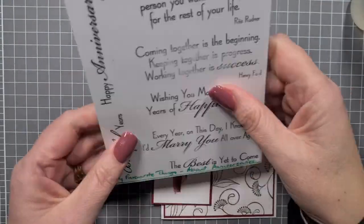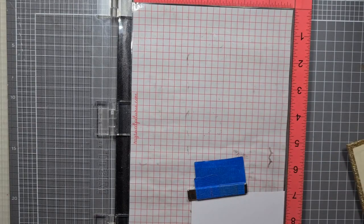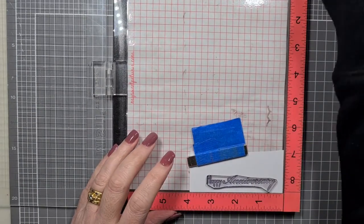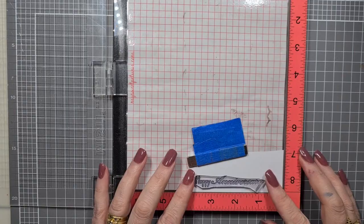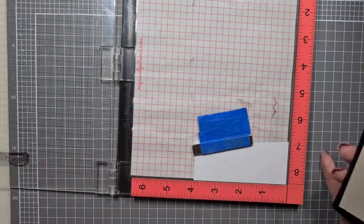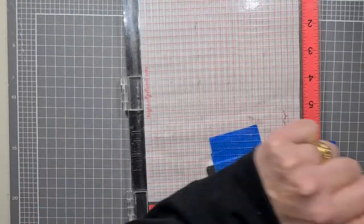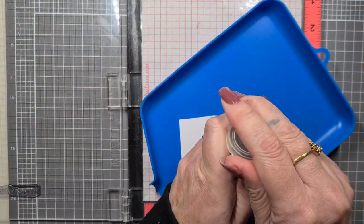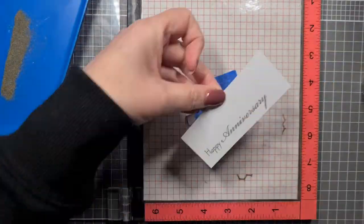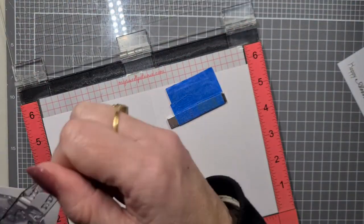We're going to use 'Happy Anniversary' on the front and there's a lovely sentiment — 'Every year on this day I know I'd marry you again' — which I'm embossing on the inside of the card. If I did it again I'd probably use a gray ink pad rather than emboss it. I'll put an anti-static pad down first. All the details, ink colors, and stamps will be on my blog, along with close-up photos.